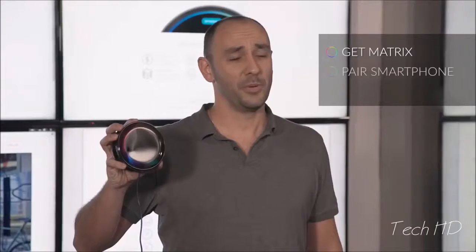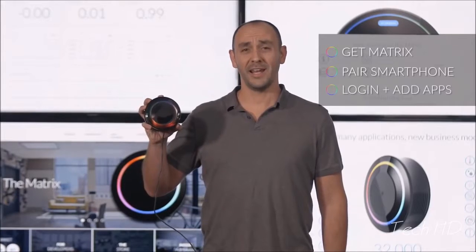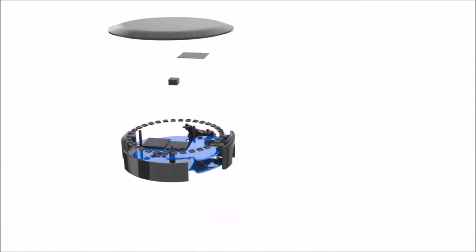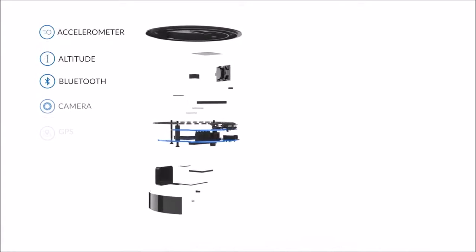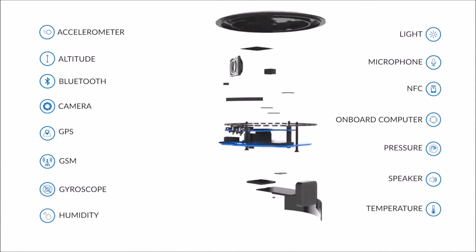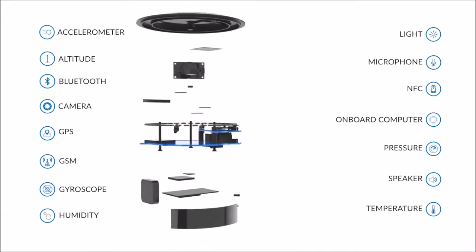You get your Matrix, you pair your smartphone, you log in and add apps. Empowered with fifteen sensors capable of processing audio, detecting human emotions, and responding to environmental stimuli. The Matrix is breaking new ground on the convergence of the physical and online worlds.